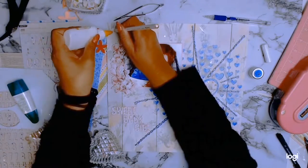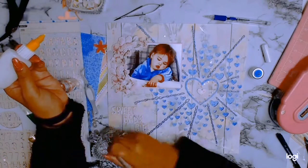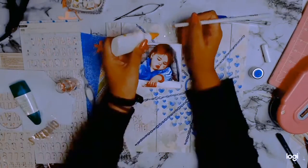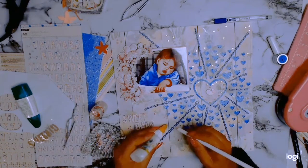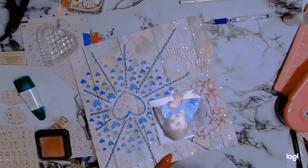I loved the sequins on the heart so much that instead of adding the splatters I was originally going to do, I decided to add random sequins all over the layer. I just absolutely love the sparkle and dimension they added, so I'm really happy with the end result.